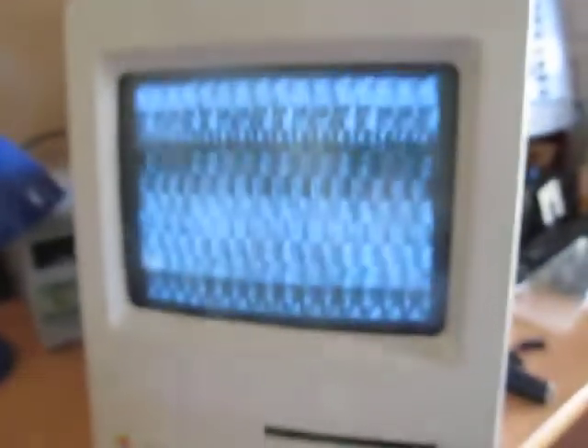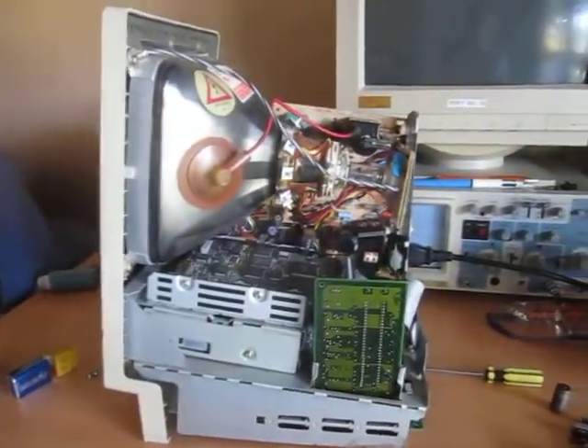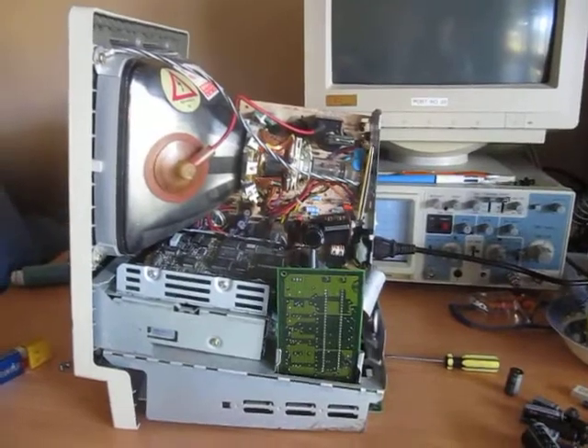But, guess what? Even after all that work, it's still doing this. So I'm going to try nicking the battery out of my iMac G3, which I've just got sitting out there at the moment. But at least the caps are done now — that's something that needed to be done anyway.